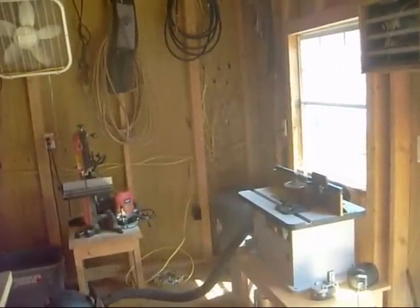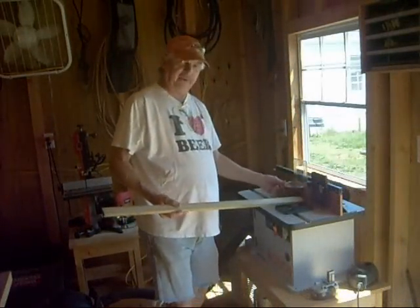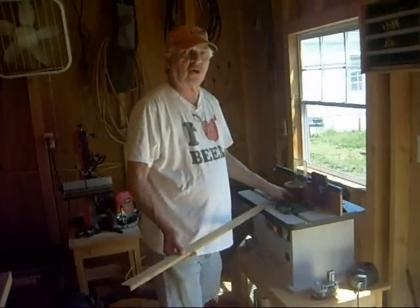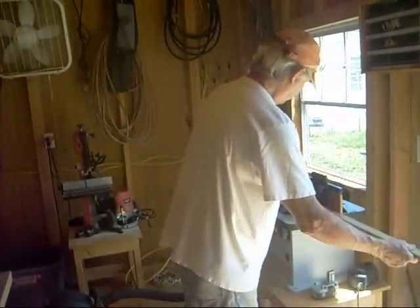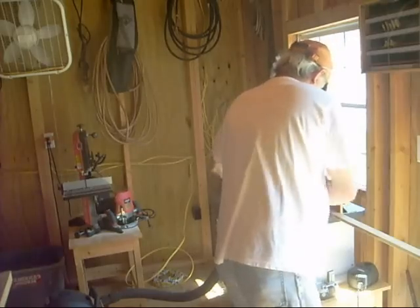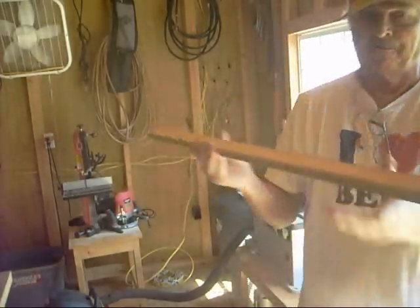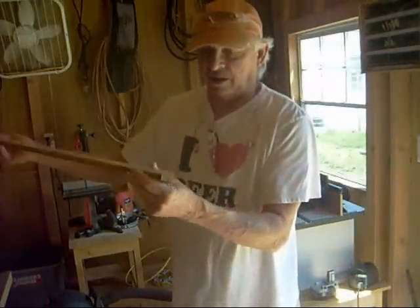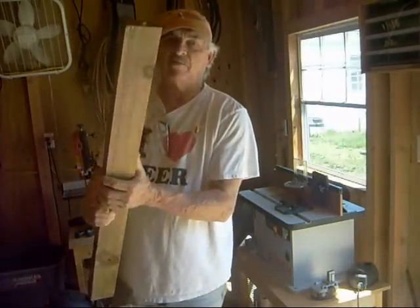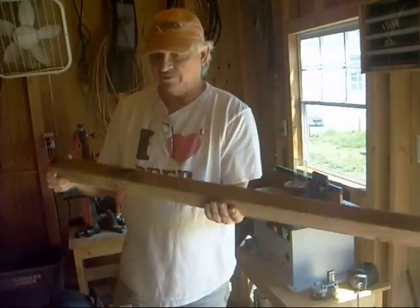You come over to the router table. I set up my router table here with a quarter-inch round-over bit and just push them through. That holds it tight and you get a nice little round-over — just like the ones you buy. Why go buy them, number one, when you've got a lot of this laying around? This is all leftovers from the deck.